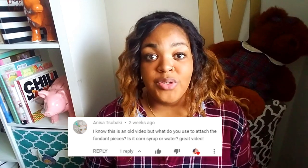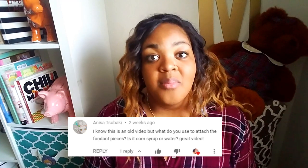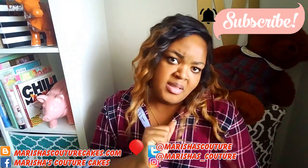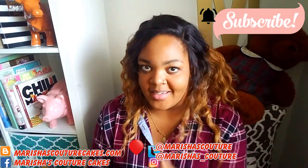The Cake Nista comment of the day goes to Anissa Tsubaki — I hope I'm saying your name right. She comments on my graduation cake: 'I know this is an old video, but what do you use to attach the fondant pieces? Is it water or corn syrup? Great video.' I am always attaching my fondant pieces with water. I have done corn syrup to attach things and I find that that works also — I just pretty much go with however I feel. But majority of the time, I pretty much use water for all of my videos. It works well; it hasn't failed me yet. Thank you so much Anissa for commenting, and if you would like to be featured in the next video, all you have to do is comment — but it's a Cake Nista comment, so you also have to be subscribed to be a Cake Nista.